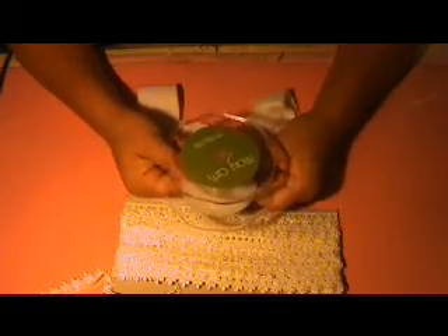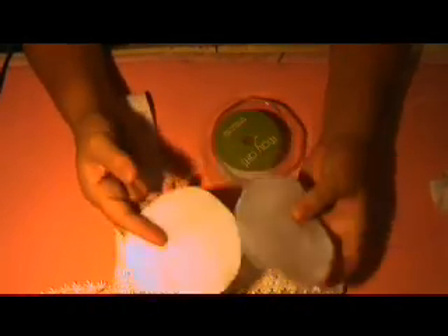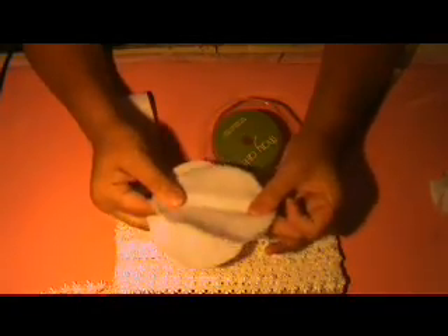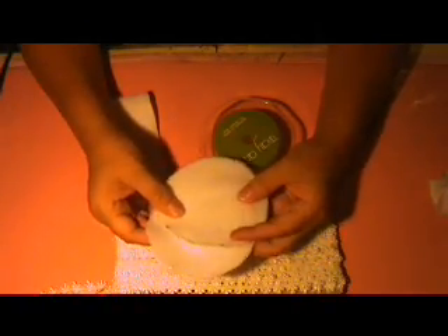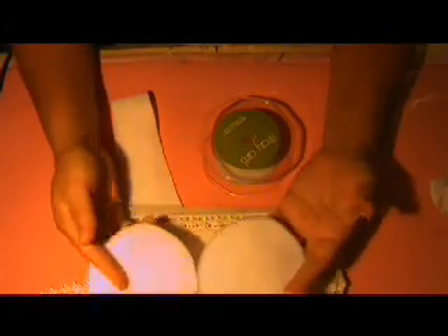So I'm going to recycle this, upcycle, whatever you want to call it. The first thing I needed was this — it's batting, quilt batting. And when you work at 2 o'clock in the morning, you just use what you have around. You can use felt.